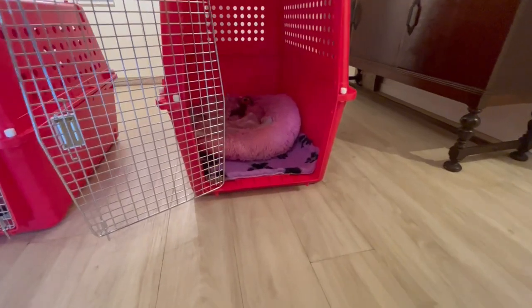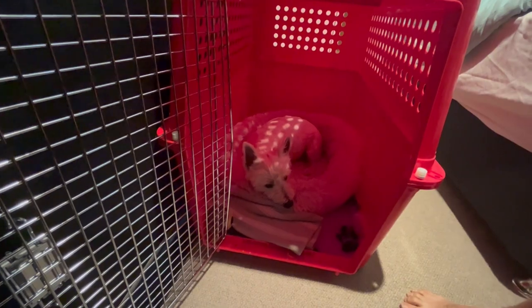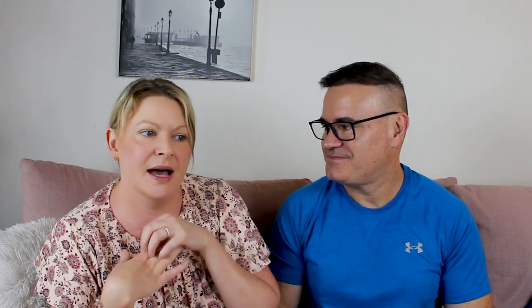For some reason he doesn't seem to love the new crate as much as his original one from when he was a baby. We've done everything — we've put his bed in there. We do notice that he's much happier in there with his usual fluffy anxiety bed. He goes in there to sleep when we put his bed in. We had a huge wake-up call about four weeks ago when we tried closing the door overnight just to get him used to it.